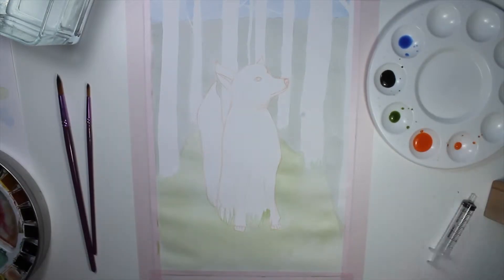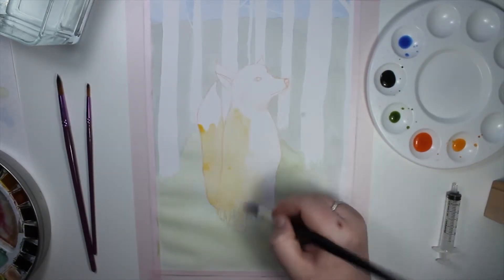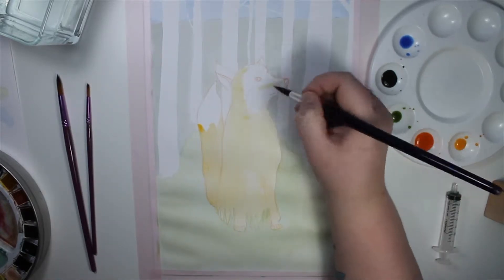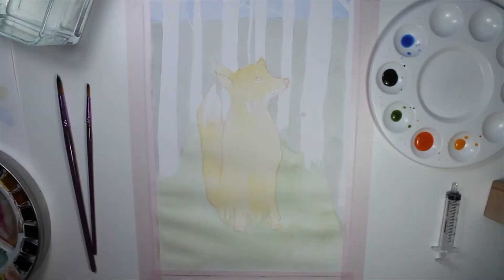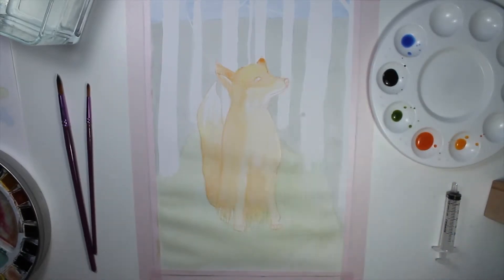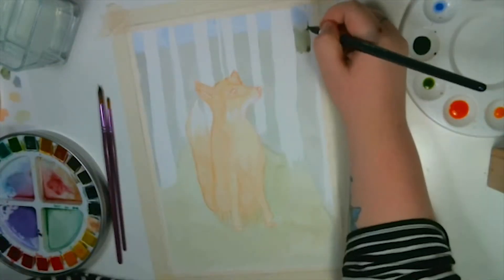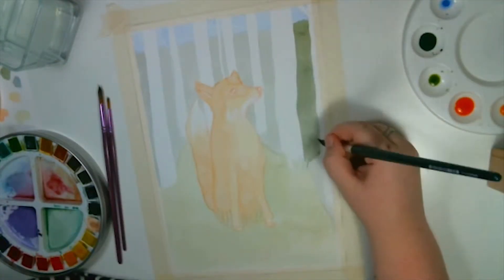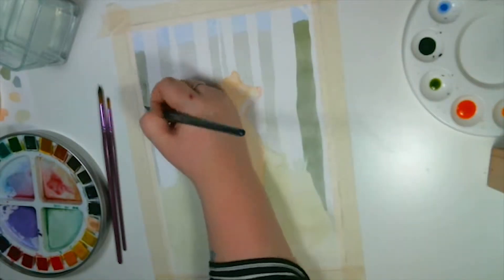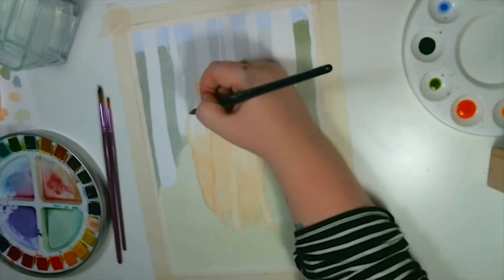I'm just doing a light wash as the first layer of the whole painting. This paper is quite smooth and quite thin — it's been so long since I bought it and I don't know the weight of it. But you can see it buckled a lot and I struggled a little with that. Sorry for the poor quality of video right here — it'll be over soon.